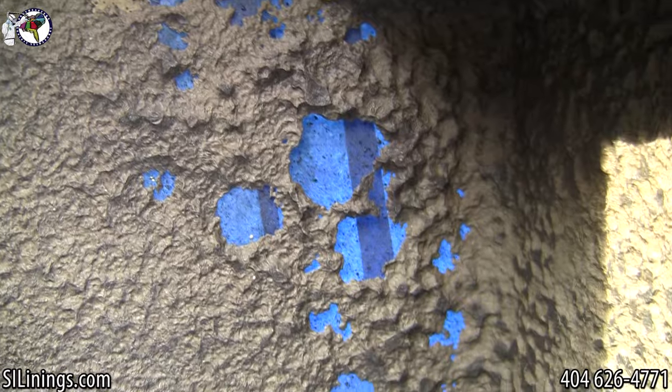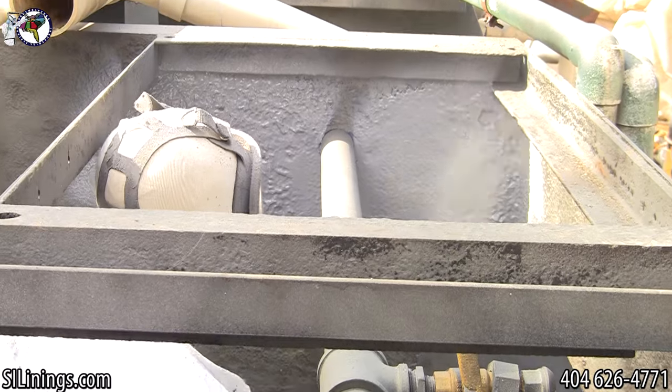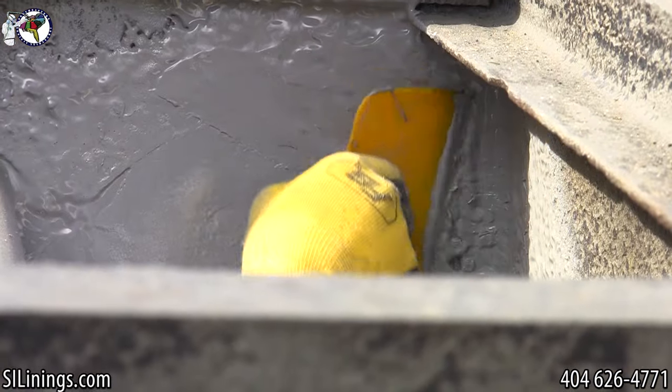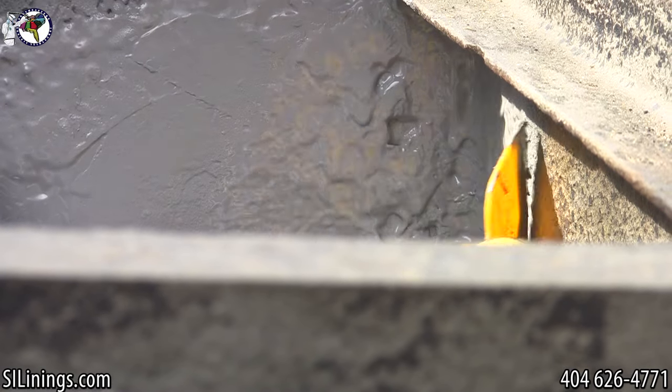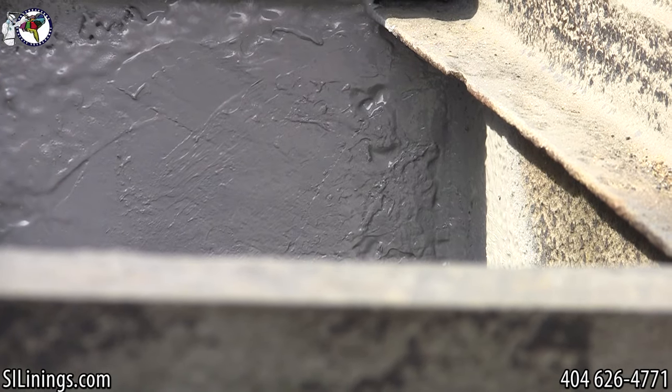The polyurea has a five to seven second gel time. During that time, the technician uses a teflon paddle to move the polyurea into the holes and efficiently seals the holes in the tank.